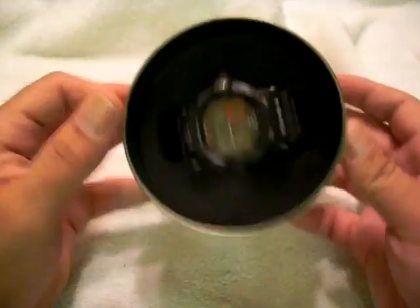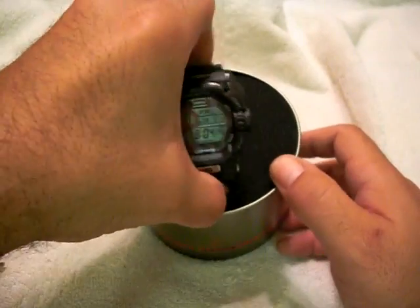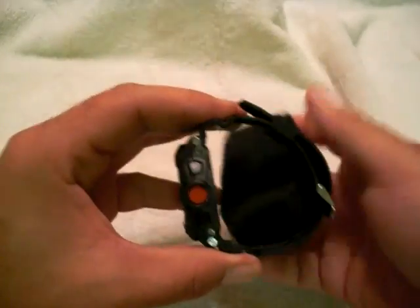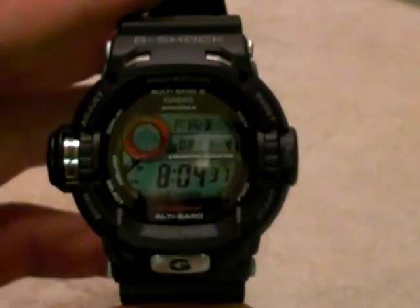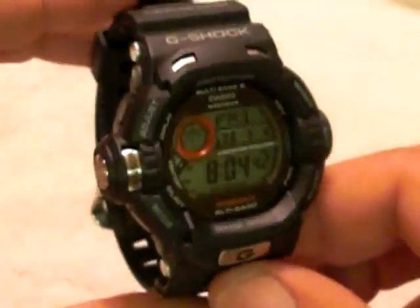And of course you have the watch. This watch was just recently released. After seeing a lot of pictures of it on the internet and looking at all the features, I definitely had to have one. Really sharp looking watch — I like the curves and the edges, very aesthetically pleasing to the eye.